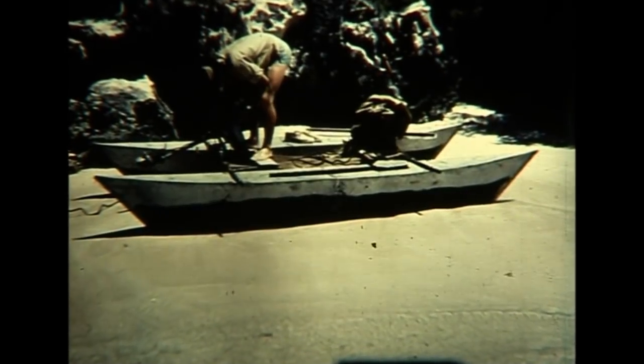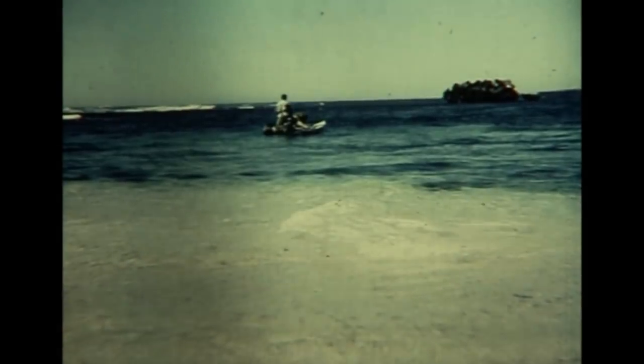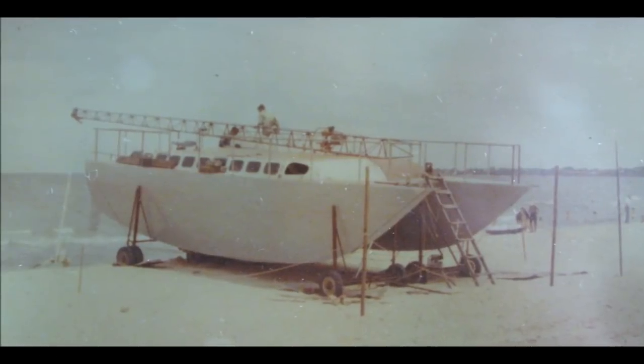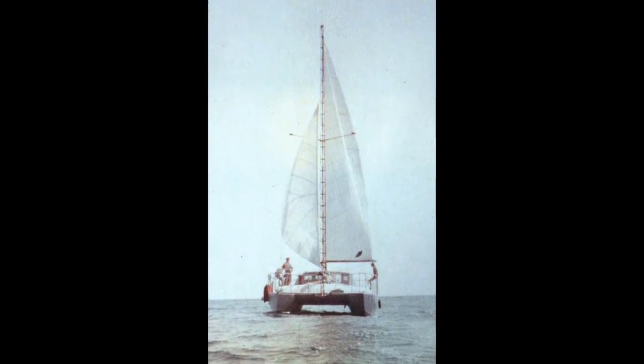Very early I built this small cat out of galvanized iron, and it helped make the virtues of cats evident to me. Helping friends Winston and Ewan build and sail this cat added to it and gave valuable experience as well.